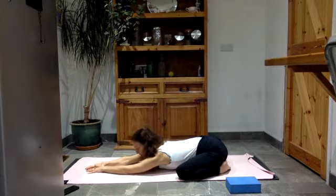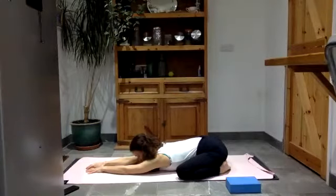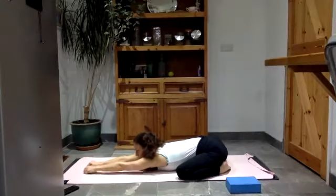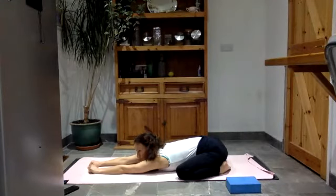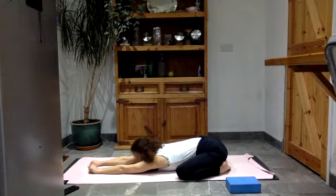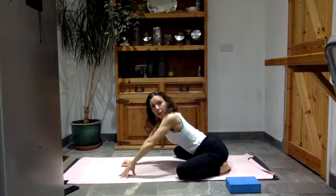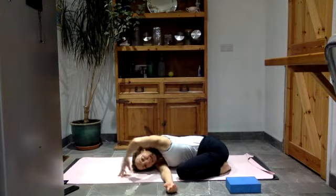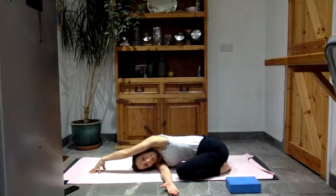You're taking this hour to settle and to work on yourself, making yourself strong for the day ahead. Take one more breath, reaching the hands as far forward as you can. Feels so nice, just a stretch through the arms, the armpits and the chest.